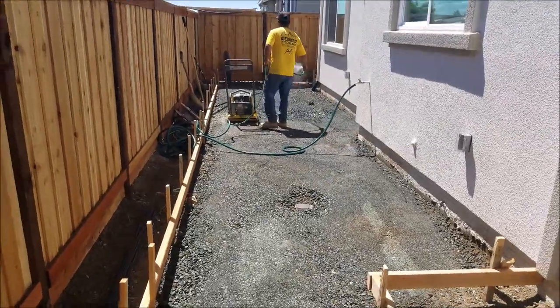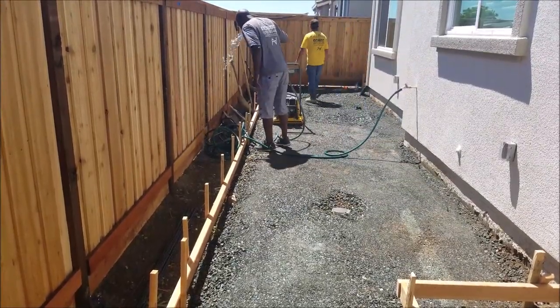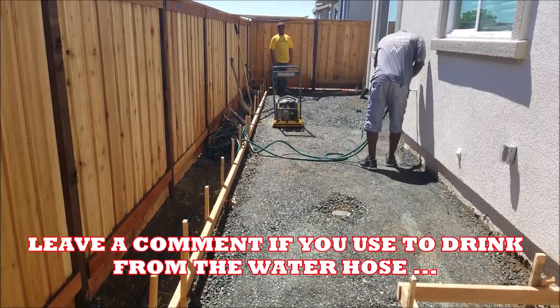Now that we added some more base rock, we wet it down. On this day it had to be about 95 degrees. I had to take it back to when I was little in the 80s and drink some water straight from the water hose the old school way.